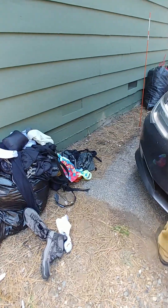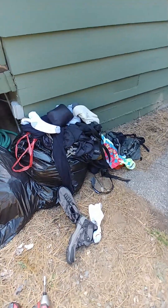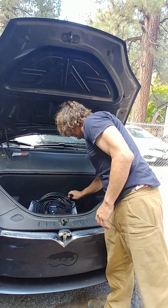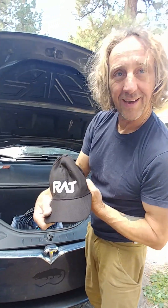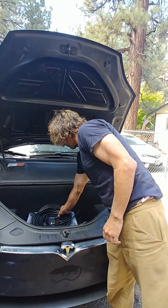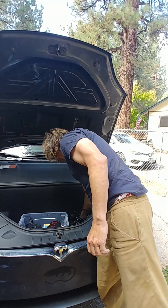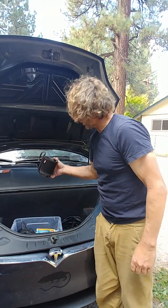We've got to throw everything back in the frunk. Things to bring: AC power in the frunk — the frunk hat. Extension cord, just because.